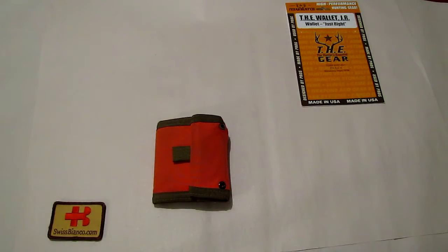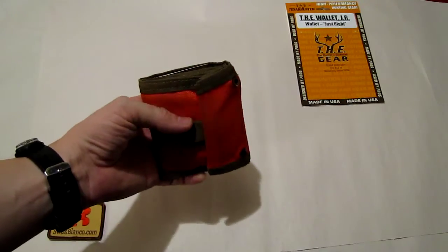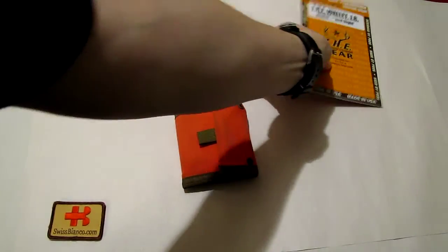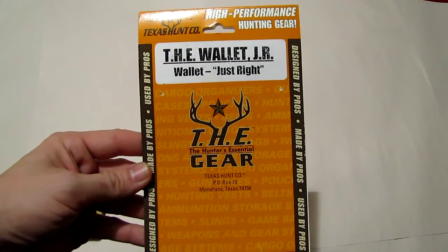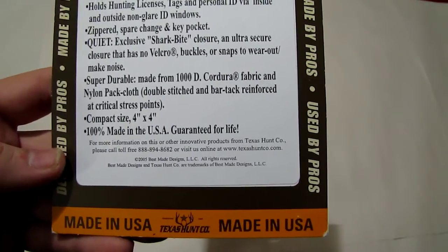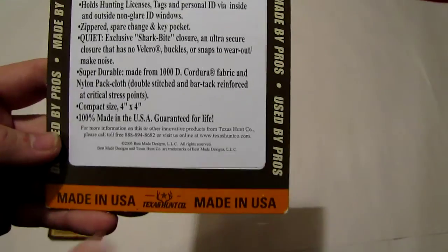I've never found a better wallet over the years. About the suggested retail price, I can't tell you much — I'm a dealer, I'm a manufacturer — so I suggest you Google it or look on Amazon. Worst case, if you don't find it, go to the Texas Hunt Corporation website and they'll help you. There's even a phone number. The website is texashuntcorporation.com — they are pretty nice, friendly people.